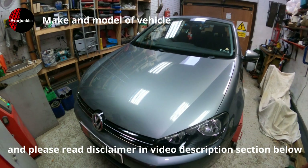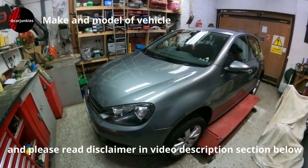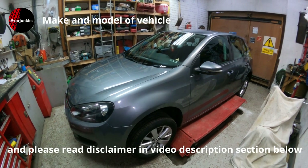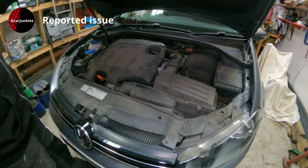Today we have a 2011 Volkswagen Golf with roughly 64,000 miles on it and it's the 1.6 TDI engine, which is the diesel. We're doing a service on this Volkswagen Golf and as part of the service we're going to be doing an oil and filter change.